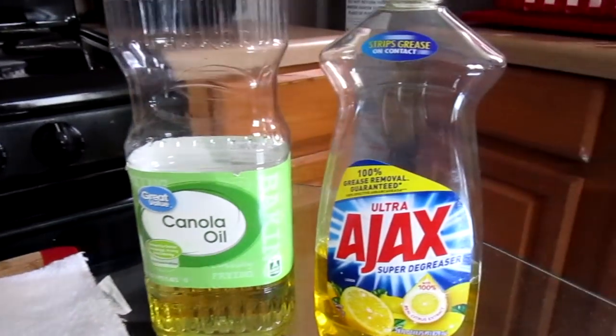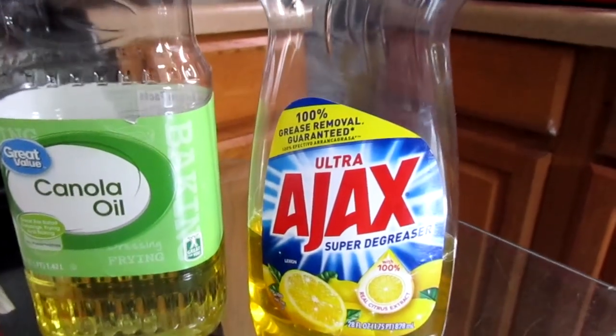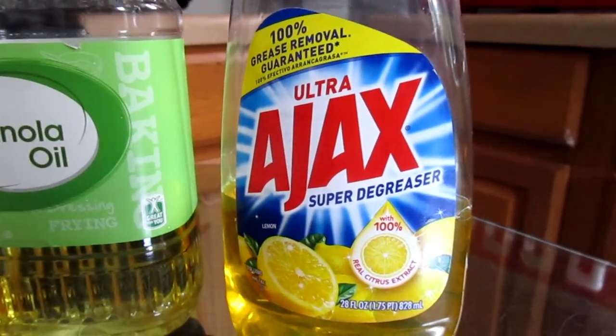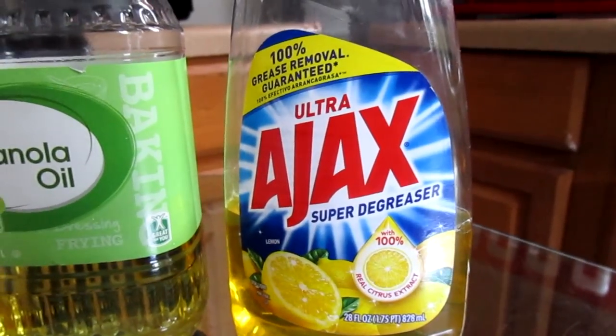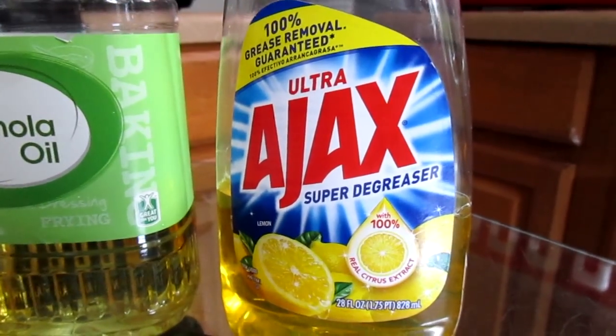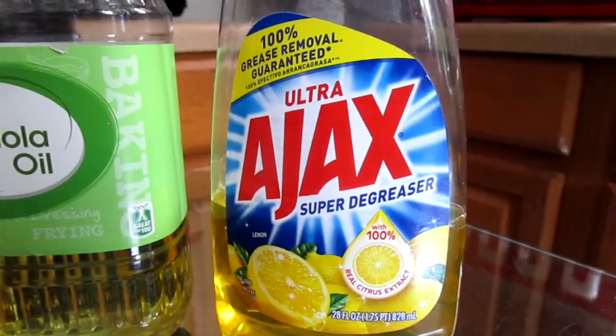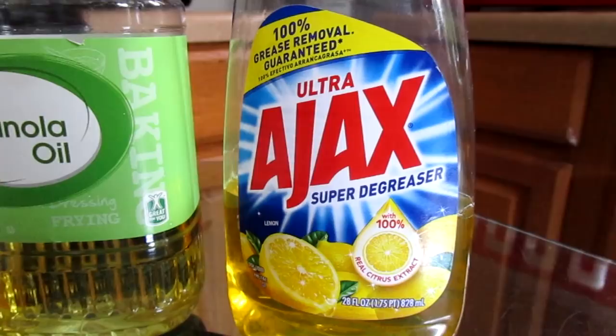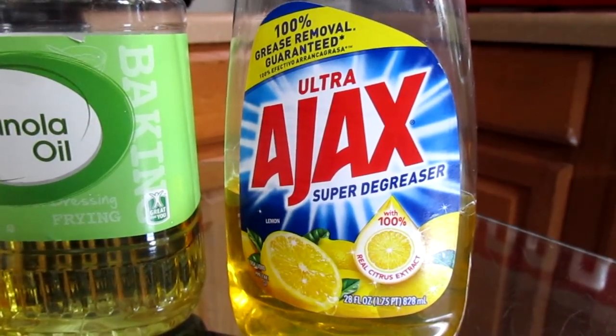For the last item, this is optional — dish detergent. Now if your cast iron is really dirty you will need to clean it with soap and water. Sometimes I use the dish detergent and sometimes I don't, depending on what I'm using the cast iron skillet for and what condition it's in. It's just my personal preference.